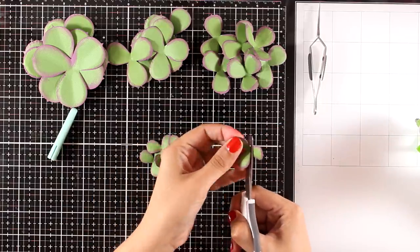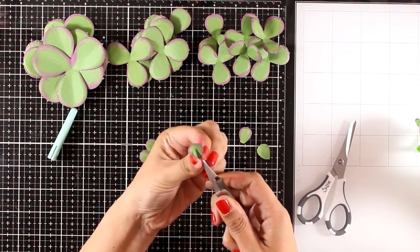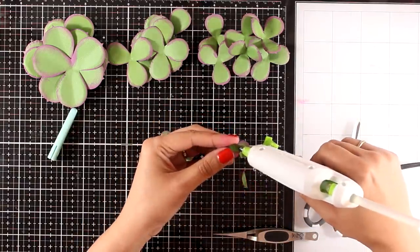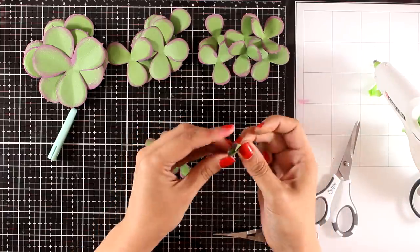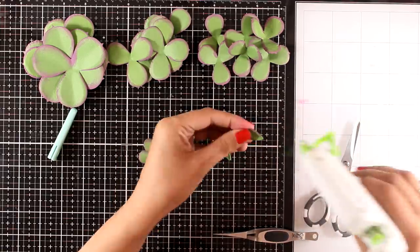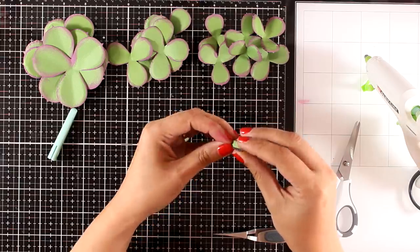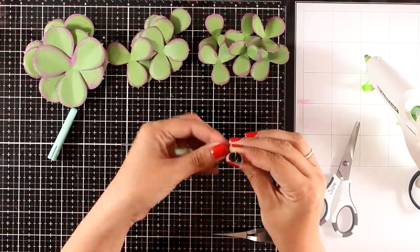Now I'm starting with the center of my plant. I'm going to take one of the smallest ones and cut out all the leaves, so I end up having three little ones, which I am going to fold at the center like so, and then add a dot of hot glue. I'm sticking two of those leaves together, forming the center of my succulent. Now I'm going to add one more dot on the third leaf and stick all three of those together. Then I move on to the rest of the small cutouts and add a dot at the center.